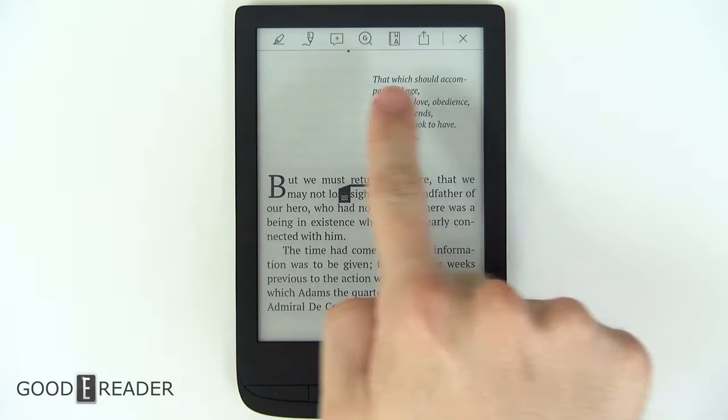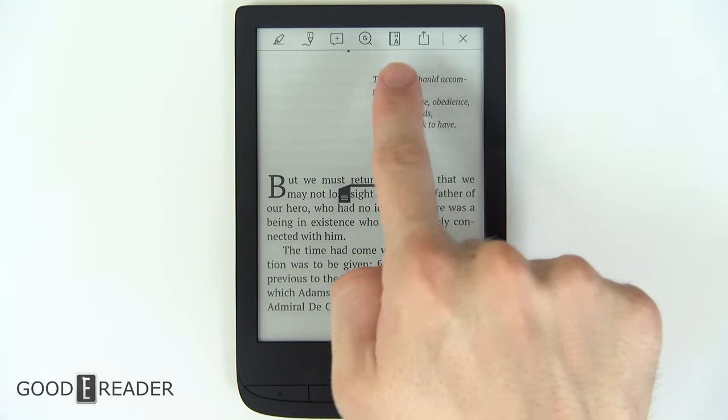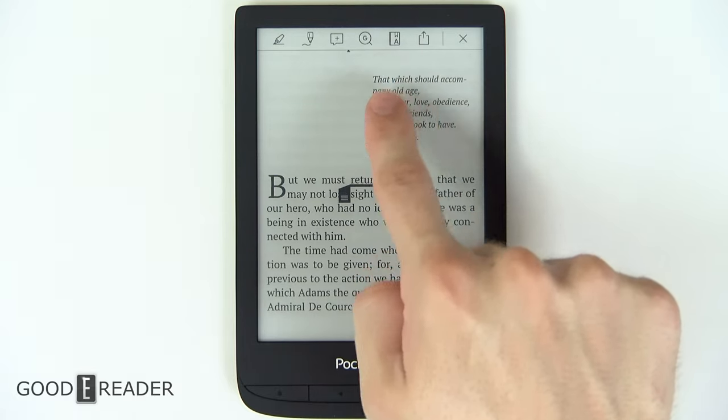If you long press on something, you get some options up above: highlight, scribble, take notes, look in Google, export, and dictionary.